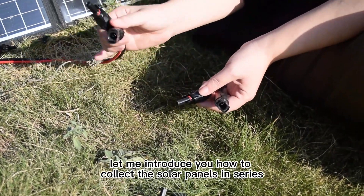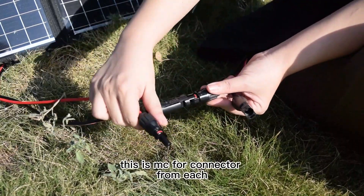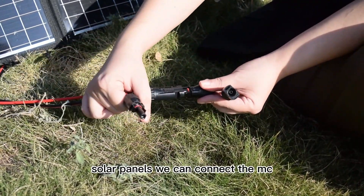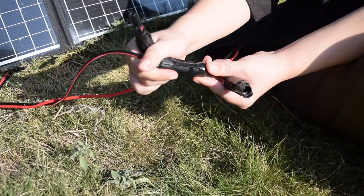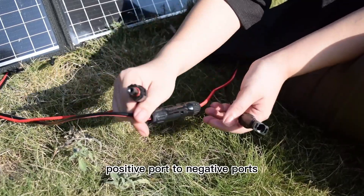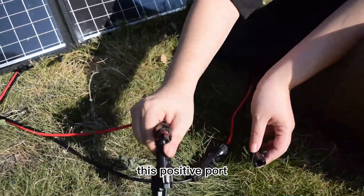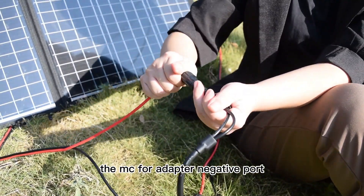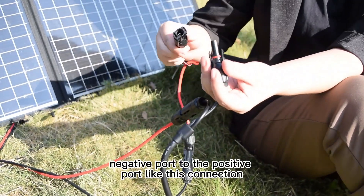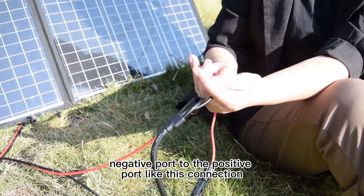Let me introduce you how to connect the solar panels in series. This is the MC4 connector from each solar panel. We can connect the MC4 positive port to the negative port, and this positive port to the MC4 adapter negative port. This negative port connects to the positive port — like this connection.